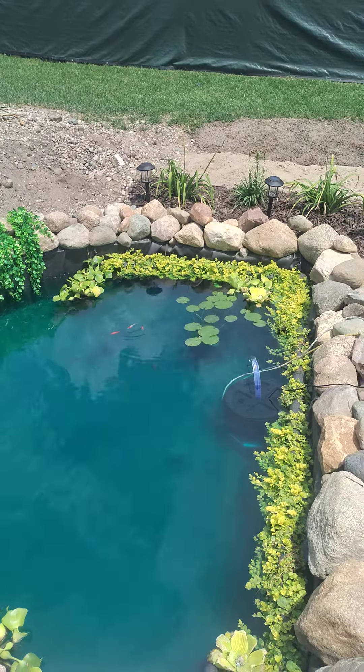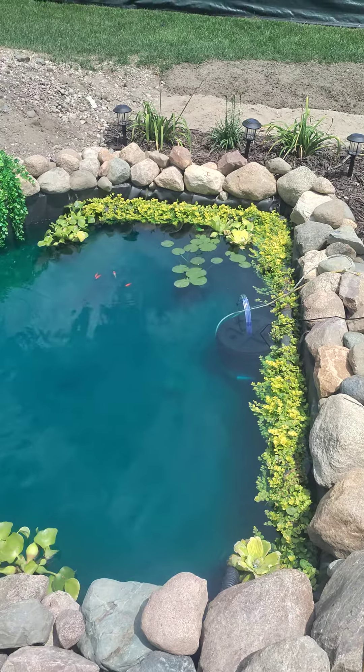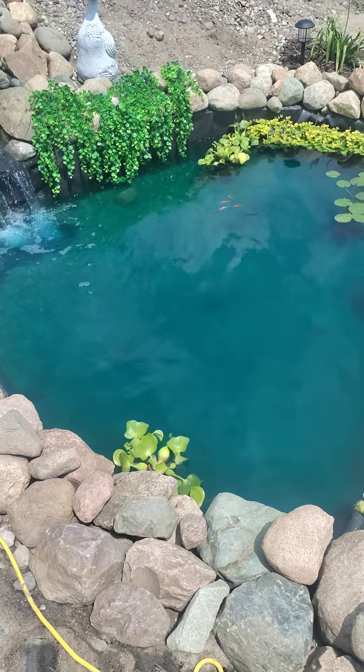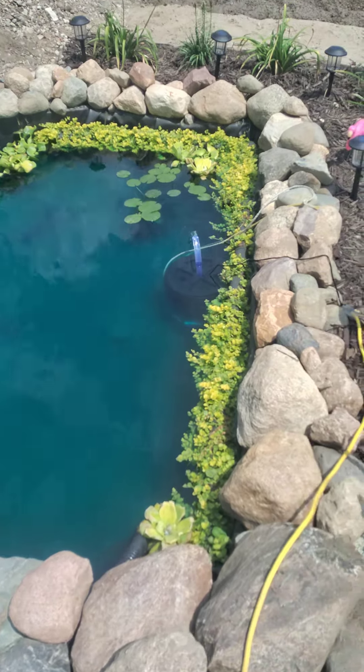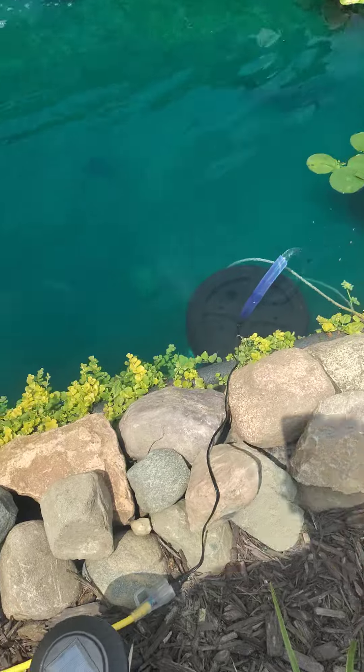There are some insulation tubes to help hide the liner, some lily pads, water hyacinths, and some water lettuce. But anyways, here's my pond that I built and the filter that I built.